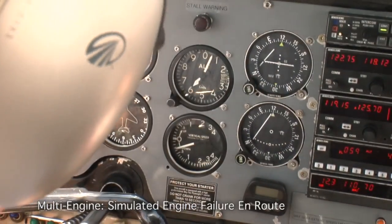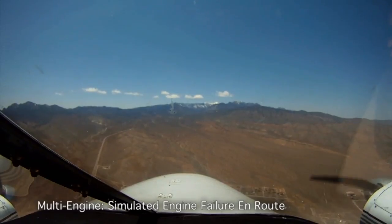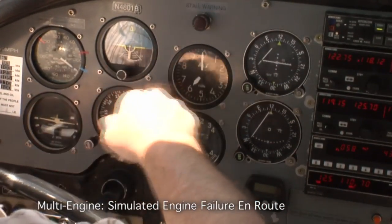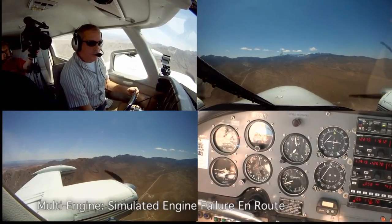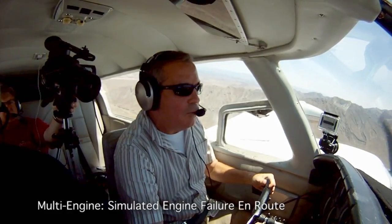Altitude 6,000. Now I'm going to do the power-up raise with mixture, props, and throttles, and I'm not going to go below the blue line. I'll check my heading and my altitude — everything's fine. Check the boot bumps are on. The gear is up and the flaps are up. Don't just say it — move the switches.